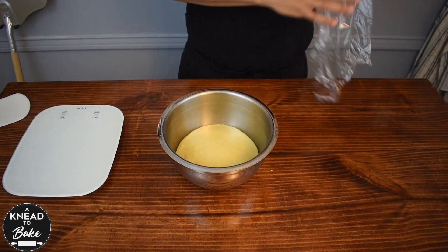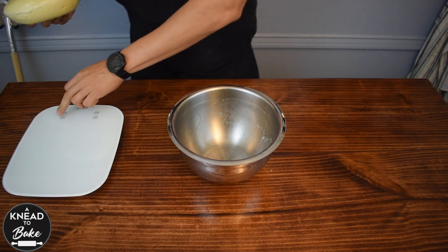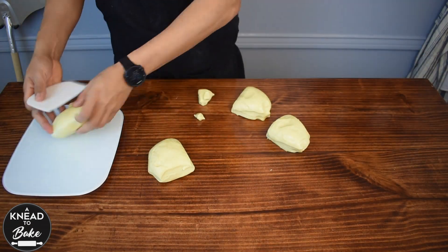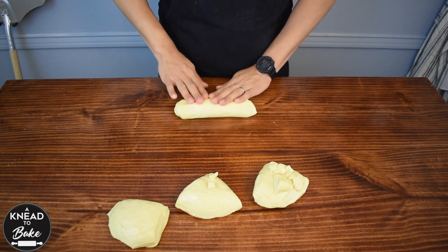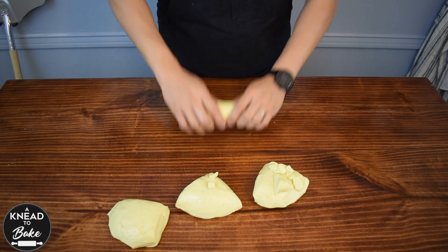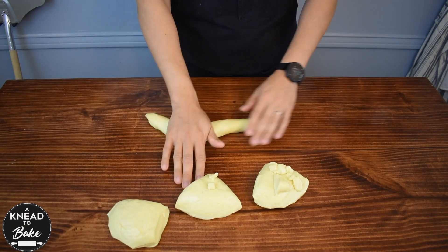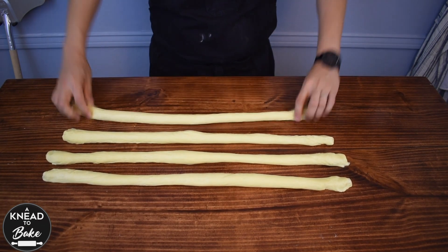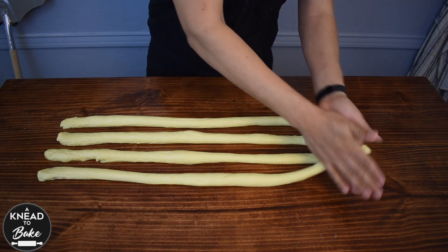The next morning, take the dough out of the fridge. Use a weight scale to divide your dough into four equal pieces. Make a cylinder of dough of about 20 inches or 50 centimeters. Roll your dough carefully until you get a long cylinder. Repeat the same process until you get four cylinders of dough. Cover with a towel and let them rest for about 10 minutes.